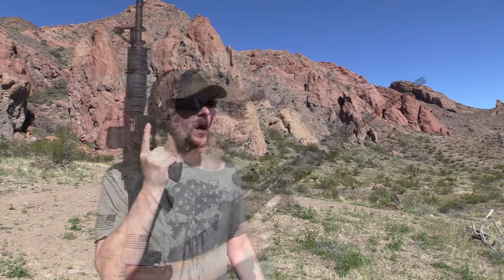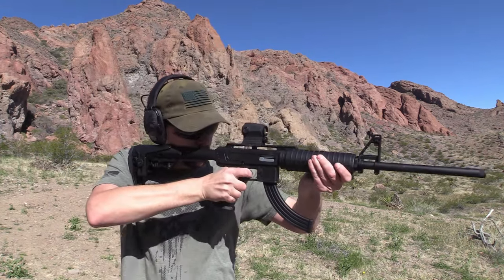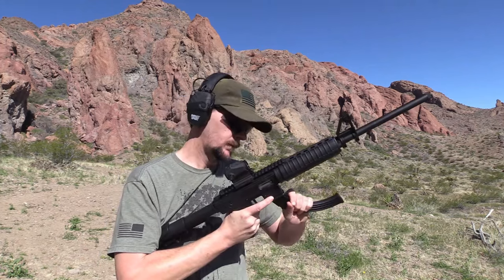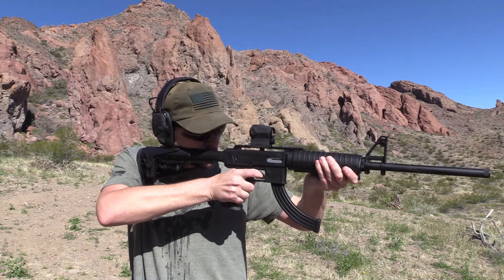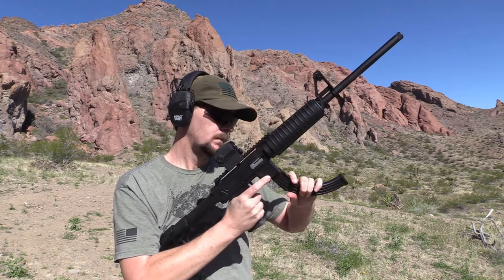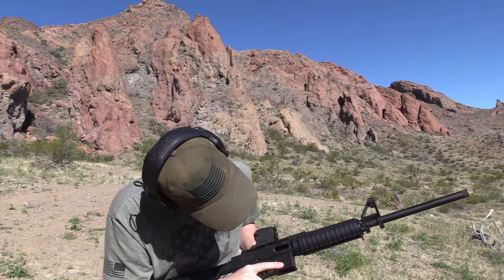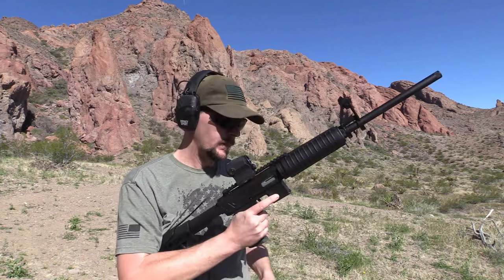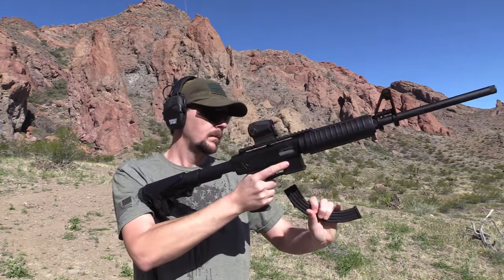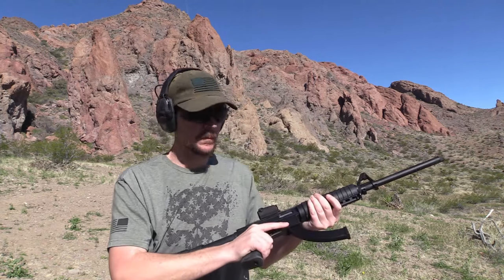Alright, we have one little hang-up. I'm going to try 25 rounds of the same ammo. Uh oh — is there a round in there? No. I don't know what's going on now. There's no round in there. Still got rounds. Alright, let's try that Federal Auto Match and see what happens.